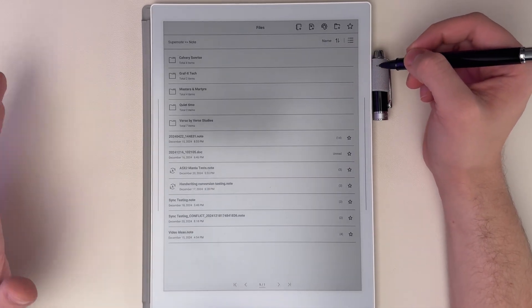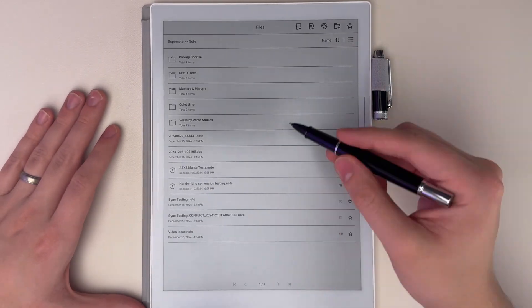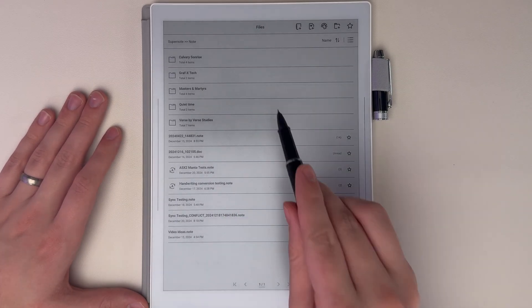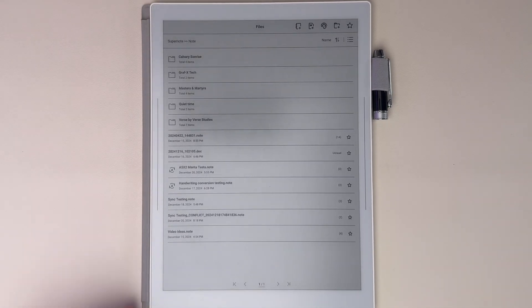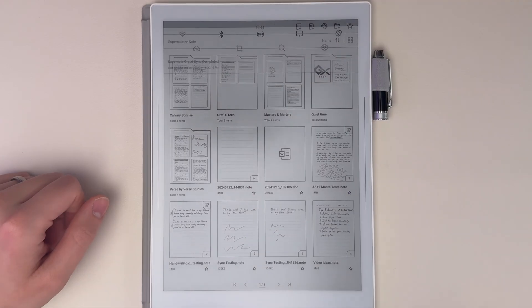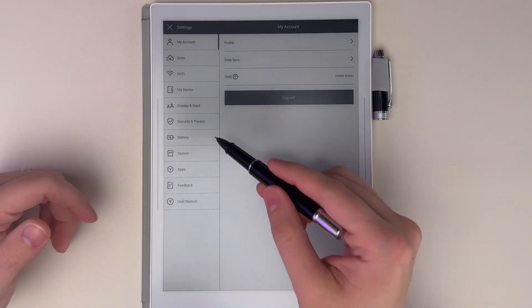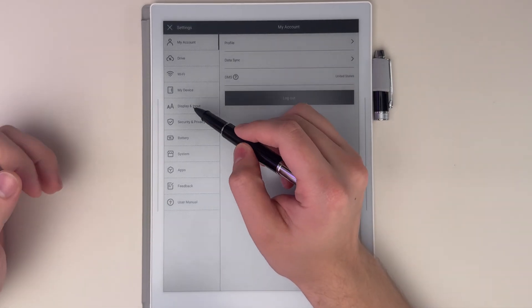If you want it really condensed, you can go to this other list option, which just makes everything small — no icon besides showing if they're a text conversion document or a folder. It's nice if you just want to see a lot on one screen at a time. The second tip is also about customization: your screensaver.